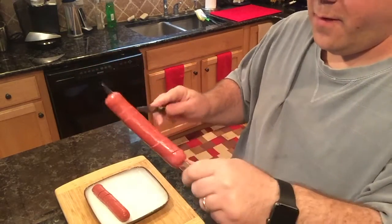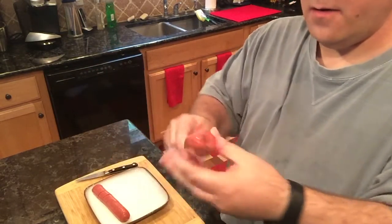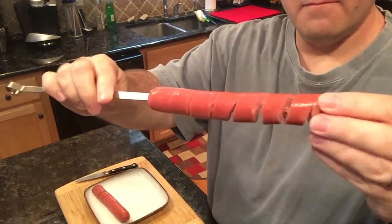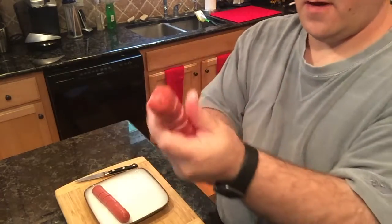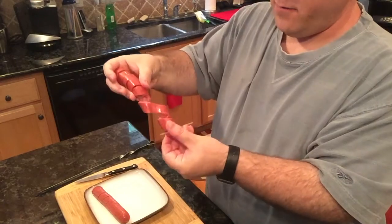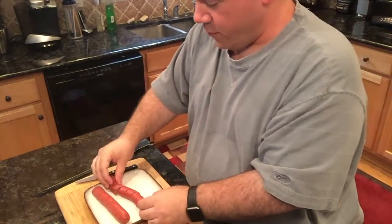Don't worry about going through the hot dog because the skewer will stop you from doing that. Then you take it off the skewer and you have your spiral cut hot dog. Repeat as many times as you need.